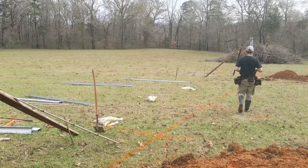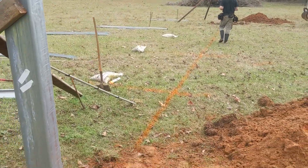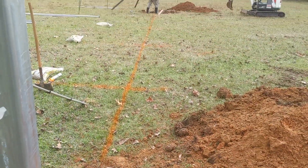Every job's different. Hopefully you pick up something on every one. Got questions? Let us know. We're getting ready to get our post hole set up. It's a serious hole there. We've got six yards of concrete coming in the morning.